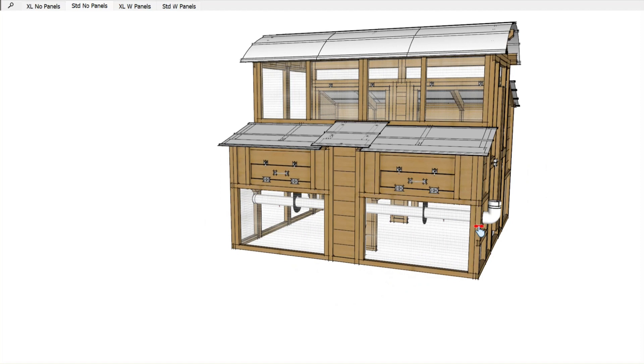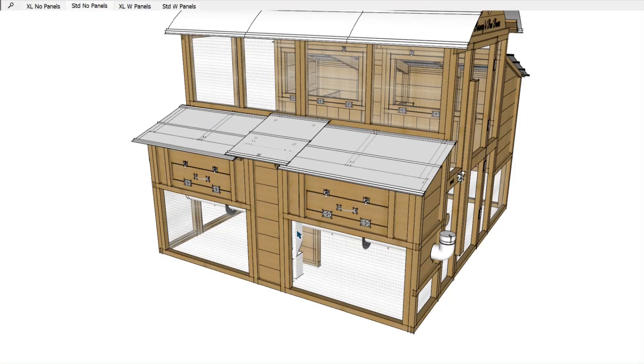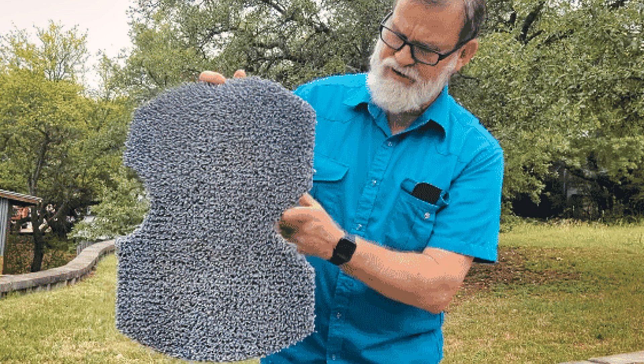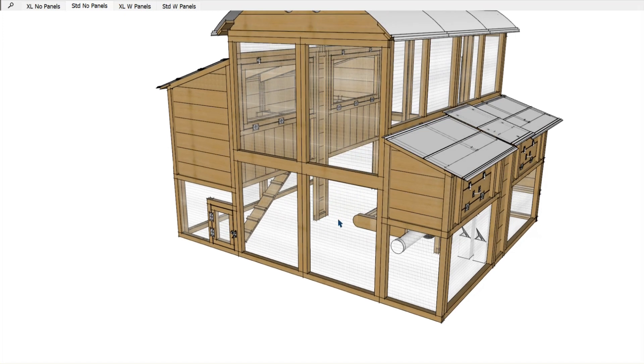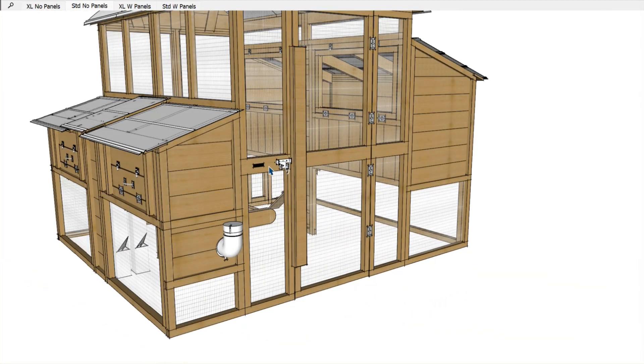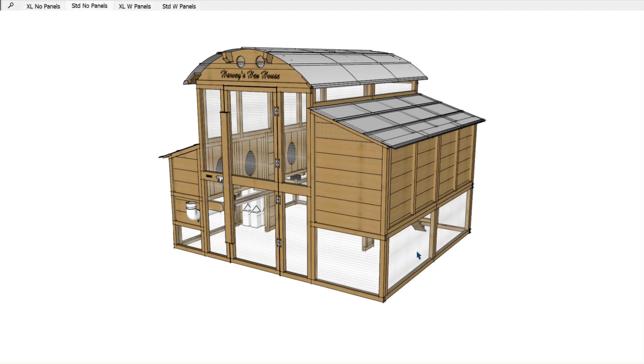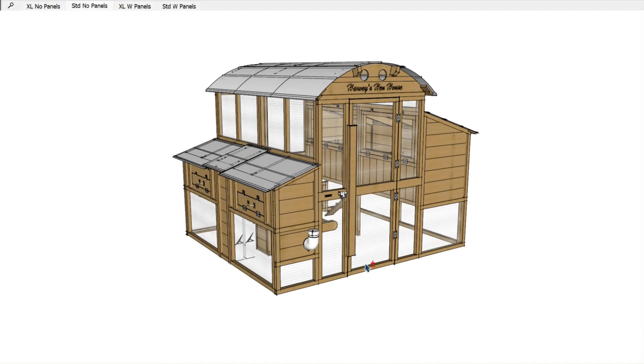We also sell egg box liners as an accessory — an astroturf-style pad custom-cut to fit in the egg boxes. It'll help keep the boxes dark, and the liners come out and can be washed. On this coop, we also offer a back wall option: these two panels can be replaced with a front wall section, giving you a walk-through chicken coop. What we typically see people do is build a netted run area or some other kind of outside run that still contains their chickens, and just use the coop as a complete walk-through. Storm panels are optional.